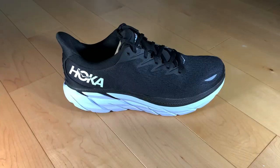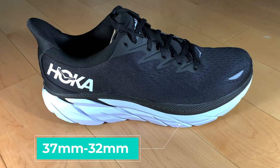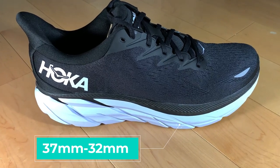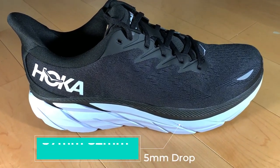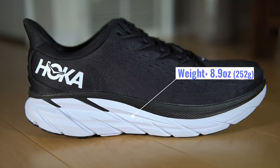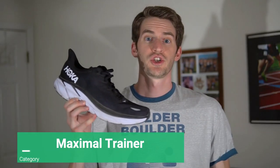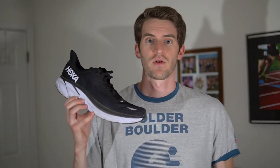Let's get started with the specs. The Clifton 8 has a stack height of 37 millimeters in the heel, 32 in the forefoot including the sock liner, giving it a five millimeter heel to toe drop. The weight of the Clifton 8 comes in at 8.9 ounces, and I put the shoe in the maximal trainer category.